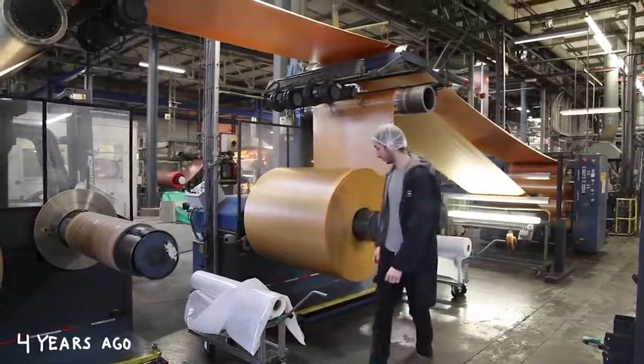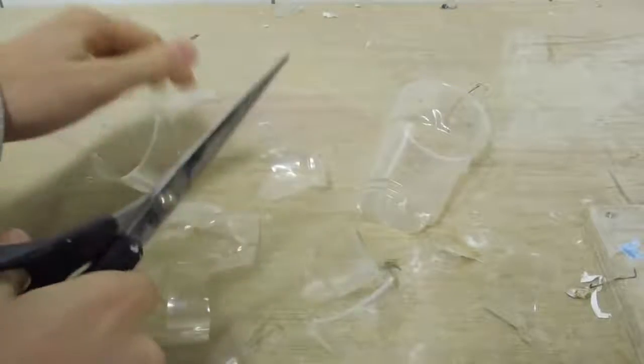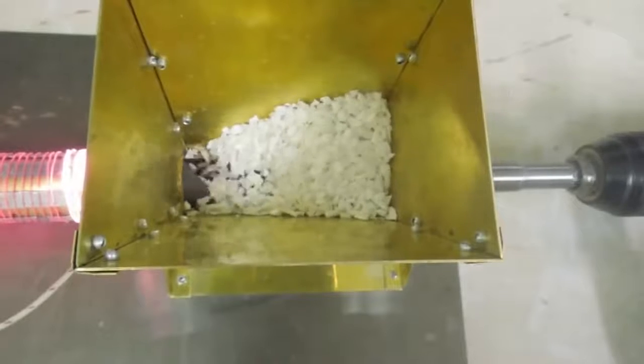About four years ago I started working on this as my graduation project at the design academy. I wanted to provide people the machines so they can get started recycling plastic themselves, locally. But I studied design — I don't know how to build machines. So I started watching a lot of YouTube videos and made my first extrusion machine.